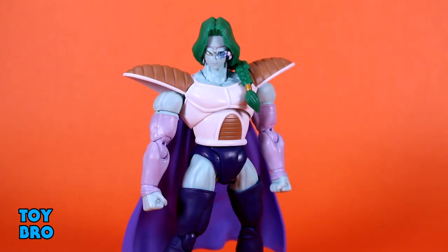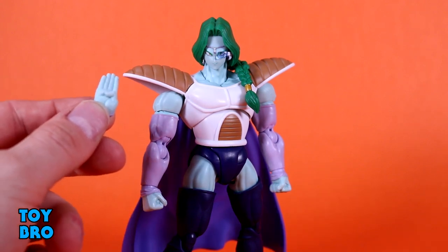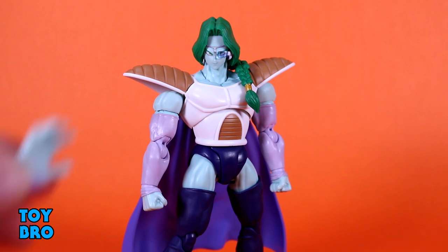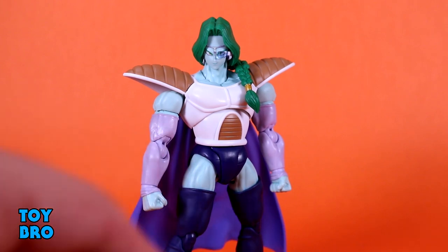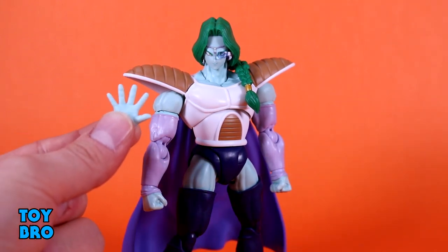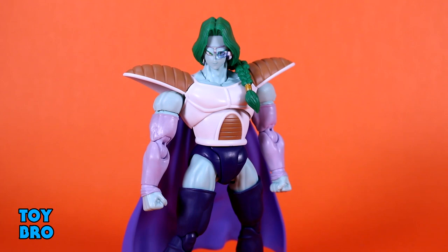As far as accessories go, Zarbon has a pretty solid spread. Right off the bat though, no effect part — that's always a negative for me. It just feels like a miss when it comes to this line. Effects should be standard. We do get some extra hands: fists on him in the box, a set of the sort of flat thumb-in-front-of-palm hands, a set of relaxed gripping hands for his Namekian Dragon Ball, and then a single right fully-extended splayed-finger hand. So you get five extra hands in the box.